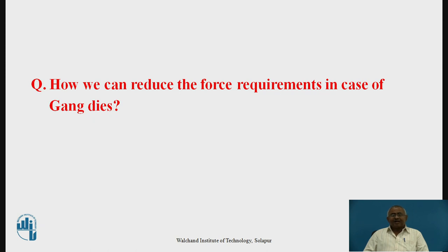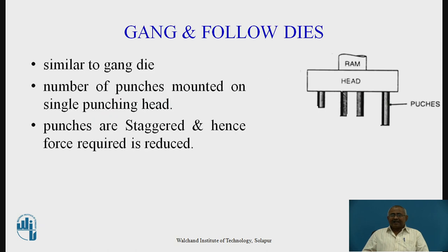One solution is gang and follow dies. Gang and follow dies are a modification of gang dies. Multiple punches are mounted, but all punches are staggered. As a result, every punch operates sequentially — after the first punch completes its operation, the second punch starts, and the last punch begins after the third punch finishes. As a result, force requirements are considerably reduced as compared to gang dies.